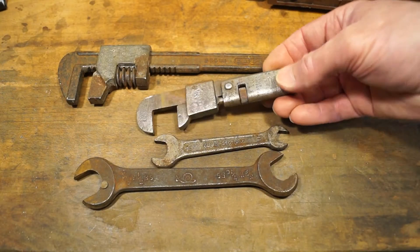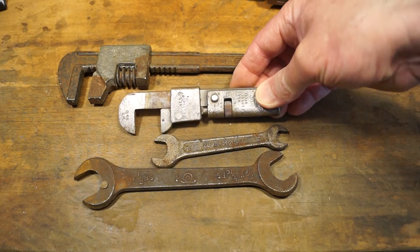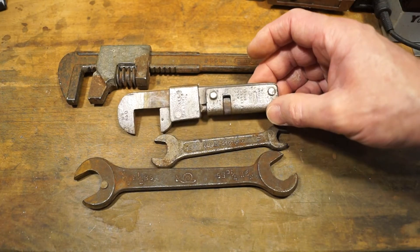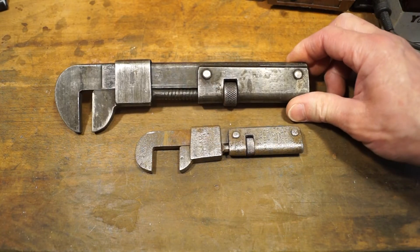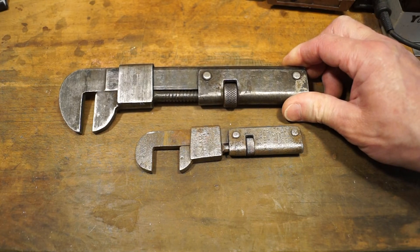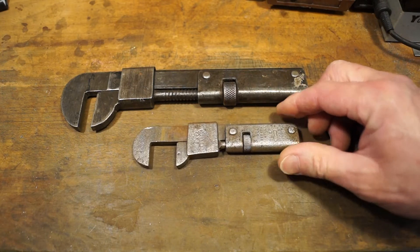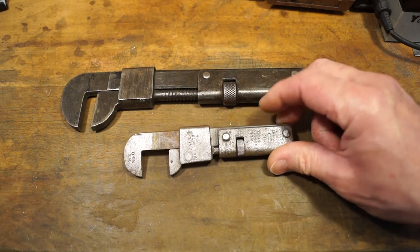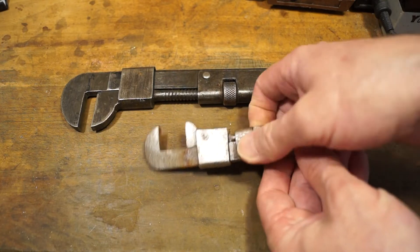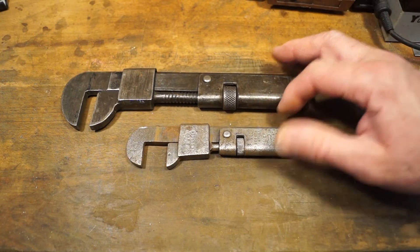And the pick of this bunch is this old footprint wrench here. This is a number 340. I've been cleaning it up a little bit because I want to do a video on it. It goes very nicely with this much larger model here. This one's a bit later model - probably in the 20s possibly. This one I believe to be from about the 1900s because it's got a lot more stampings on it than this one here. So this could be quite an early one. Very nice indeed it is - it works quite nicely, runs quite smoothly.